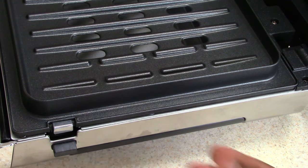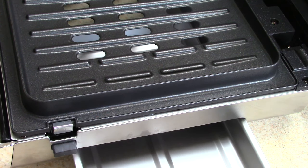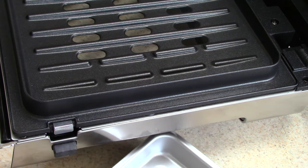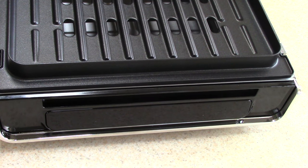On the right side of this machine you have your drip tray, and it's pretty cool how big this is. This is double the size of a traditional drip tray on a George Foreman — probably even more than double. I'm pleased to see that. Let's plug it in.